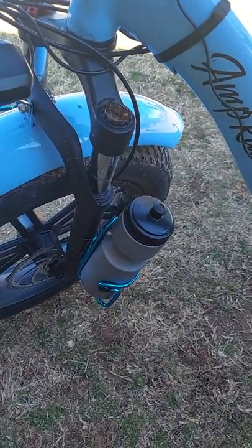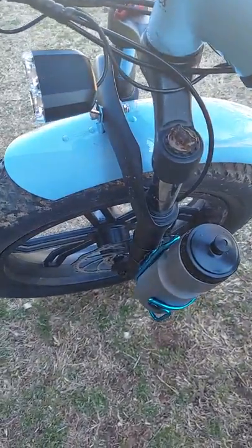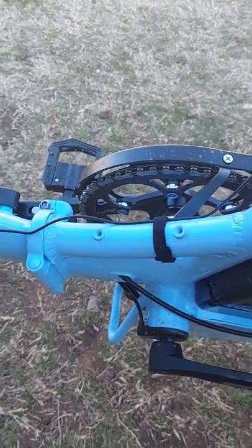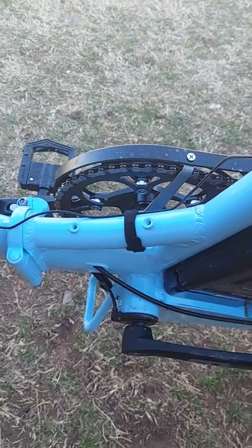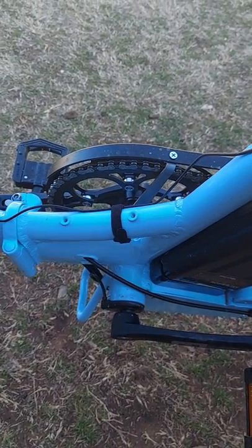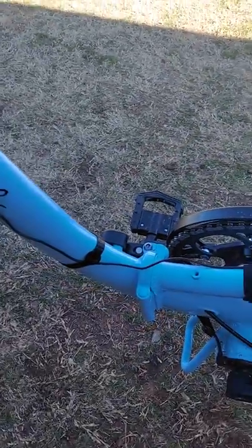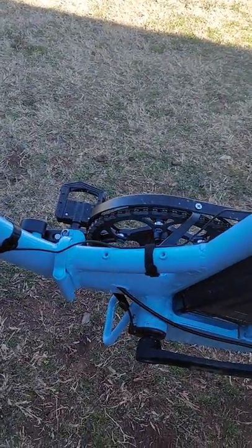There's the water bottle that Josh provided. He provided a mount and I was going to put it right here. Problem is, the screw holes fit fine and they're the right size, but there's no way to get the bottle in and out because of the way this bike is made. So I'll probably find something else to put there later.